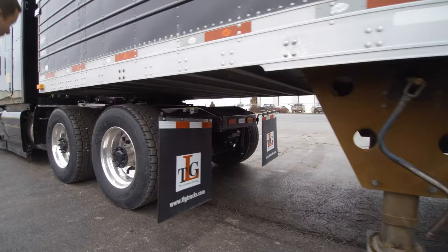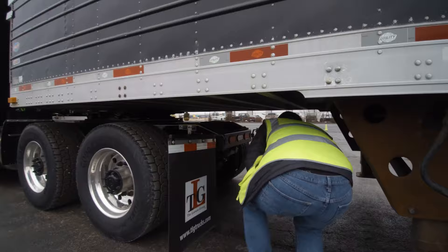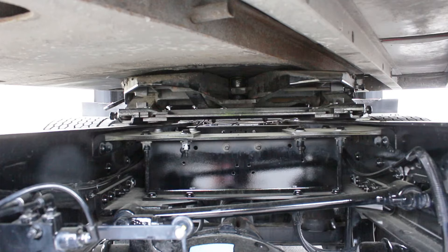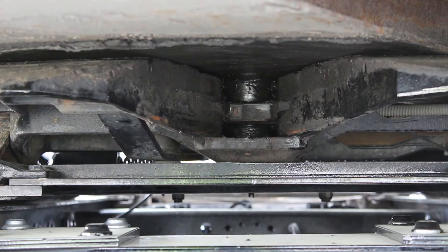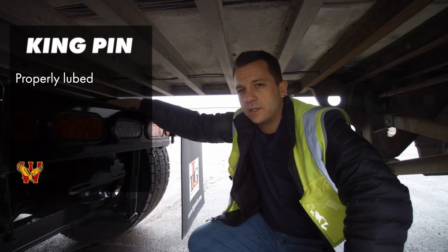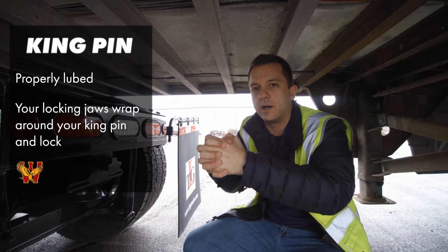Coming underneath the truck and trailer, you're going to look up in between your skid plate. There's a gap right here, and inside this gap you can see your king pin. The king pin comes off the bottom of your trailer — it looks like a knob. The king pin itself is properly mounted and secured. It's not cracked, not bent, not broken. It's got some grease on it so it's properly lubed. The king pin is where your locking jaws wrap around and lock — it goes around the shank of your king pin.